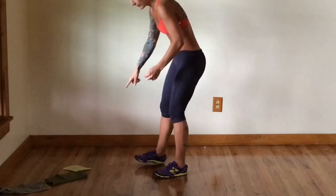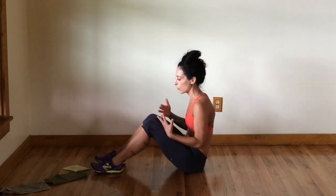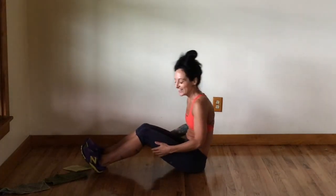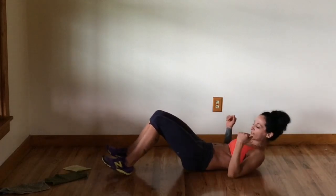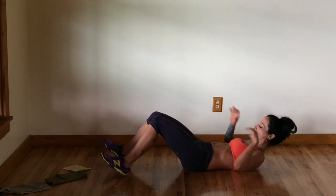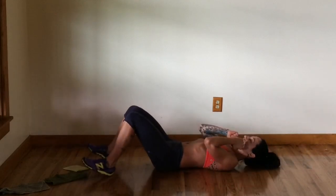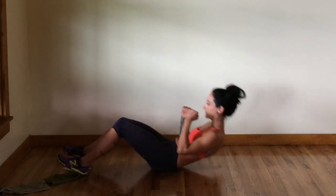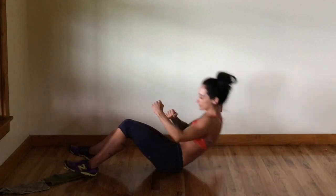We've got just a couple more moves. Next move is really for our abs — upper core, lower core. If you'd like, you can hook your feet underneath a chair, couch, or something. I'm actually going to just focus on using my core strength to keep my feet engaged with the floor. You'll want a carpet or mat under you. Come down and have your hands up by your chin. You're going to sit up and punch — cross punch. Sit up, cross punch. It really helps to have your feet under something if you're still working on that core strength.